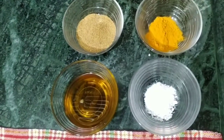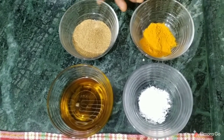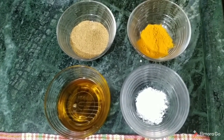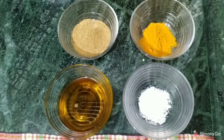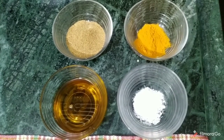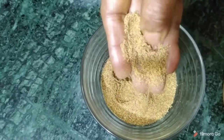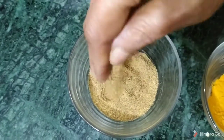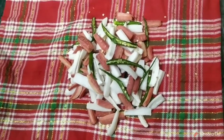We have taken two to three gajars. One gajar will be kept aside so we can see what we are making. One is a little bigger than the other. We are now cutting down the gajars.